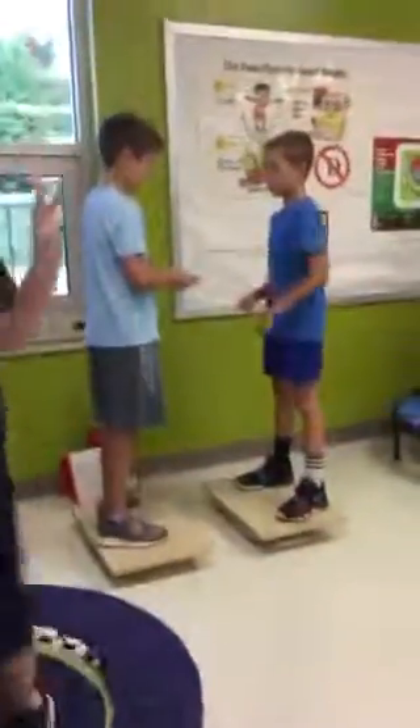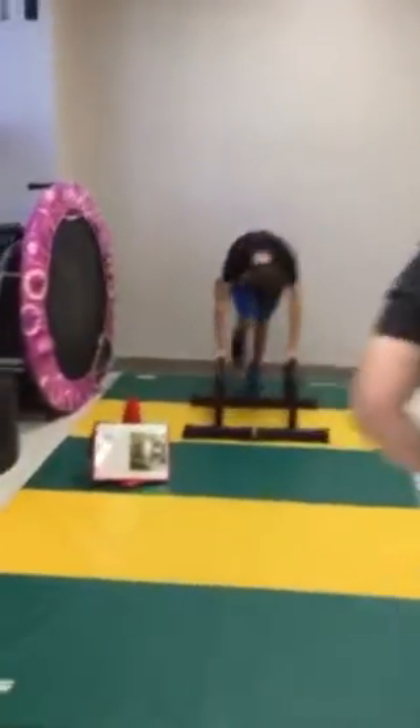You can jump 10 times on the trampoline and then come off without flying off. These are the balance boards that play little games like rock, paper, scissors, or sticks. Over here, Robbie is climbing the wall.